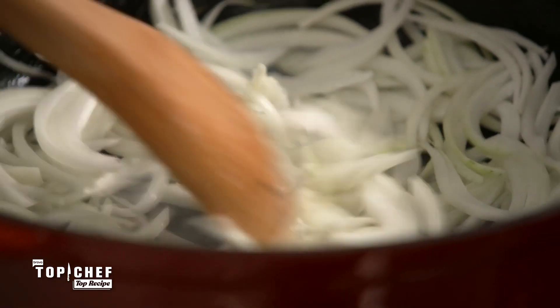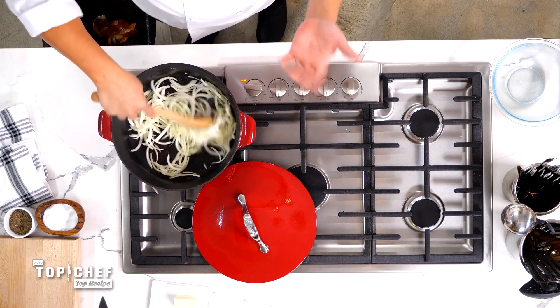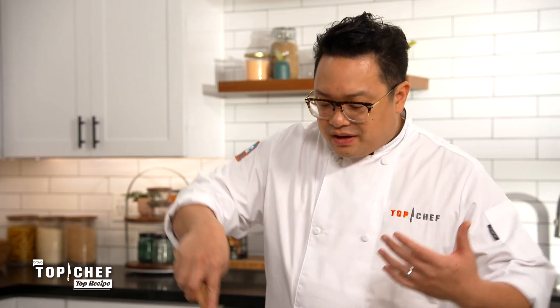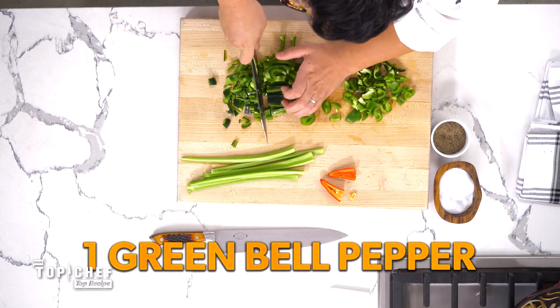That fat is going to help sauté and caramelize those onions. Give this a nice stir before it gets going because you want all that fat to coat the onions so they cook evenly. Color of the onions are great — even, beautiful caramelization. Bring this down to a medium low. We're going to take two stalks of celery, one small poblano pepper, and one green bell pepper, all small diced.